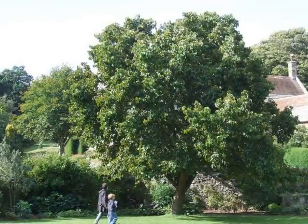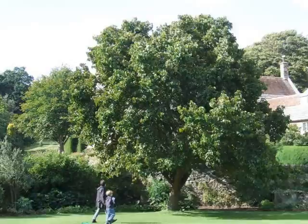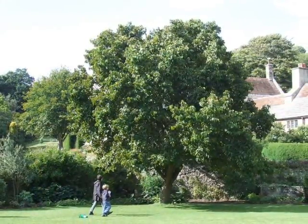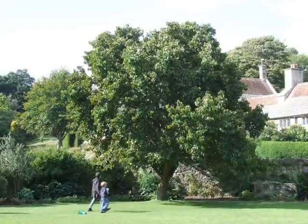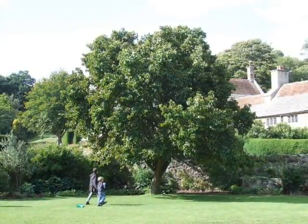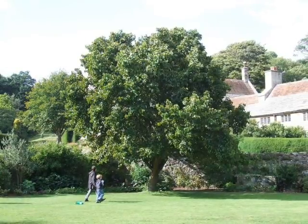Morus nigra is typically an open-grown tree, relatively short, reaching approximately 10 metres, more often 6 to 8 metres, and breaking to heavy side branches that expand out away from the tree to form their own sort of sub-crowns.